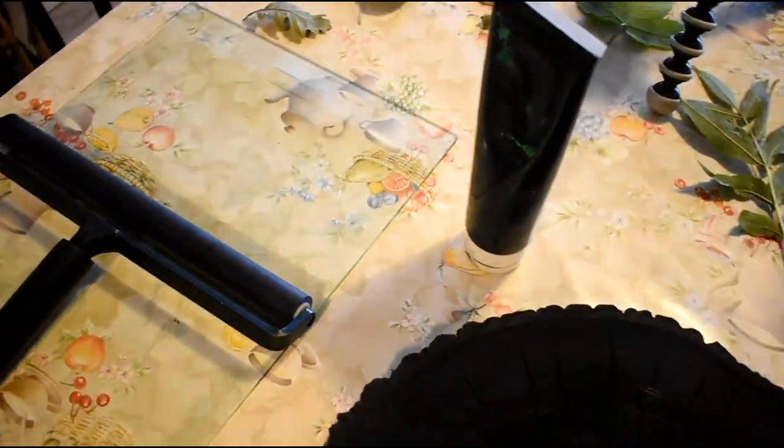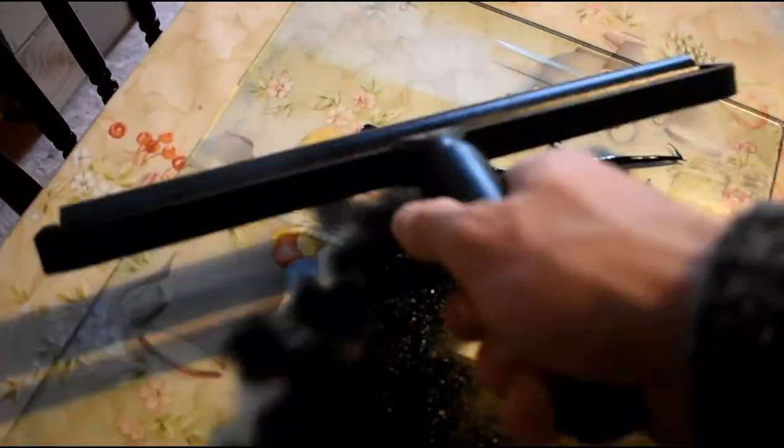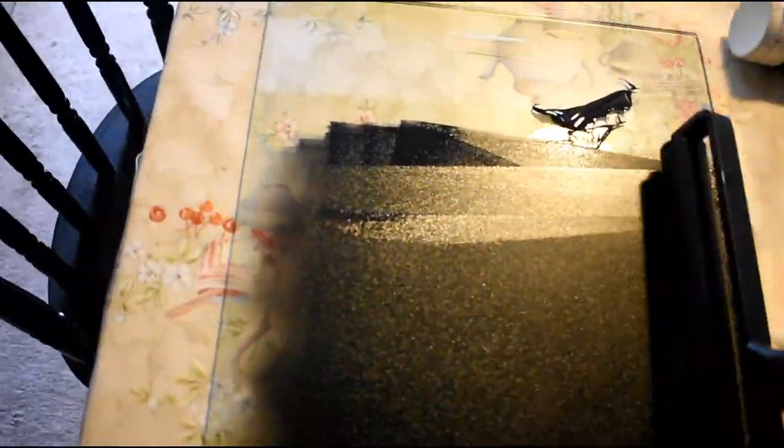Now once you're happy with it, you get some artist printing ink and make sure that you have something to roll the roller on, so you can apply the ink to the piece of wood. If you are applying black ink, then it doesn't matter if there's still a bit of charcoal left over. But if you're applying a different colour, then you will need to make sure that you've thoroughly brushed out all of the charcoal. I find a slightly spongier roller helps.